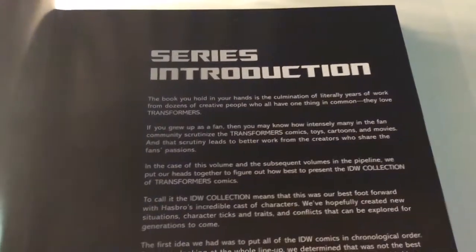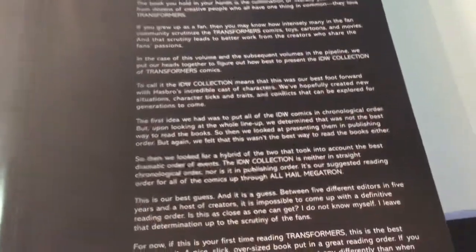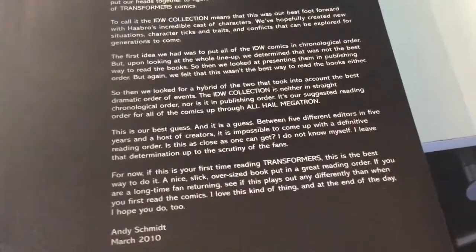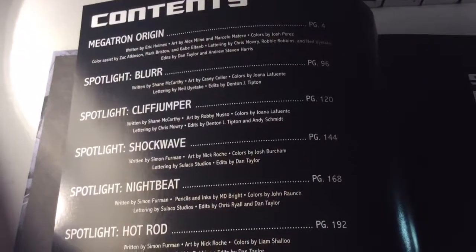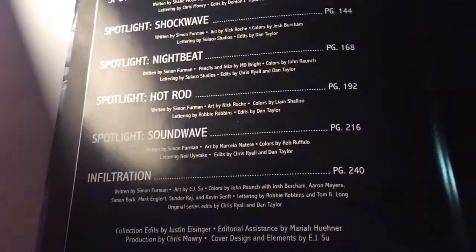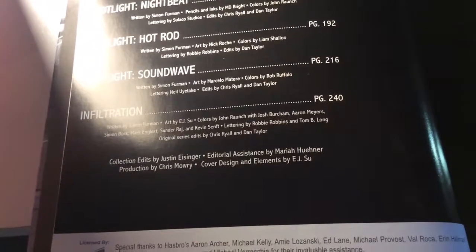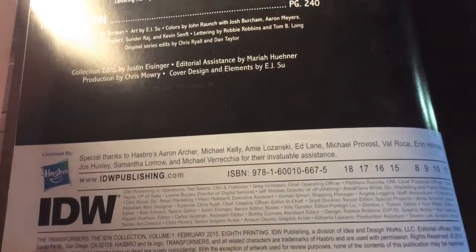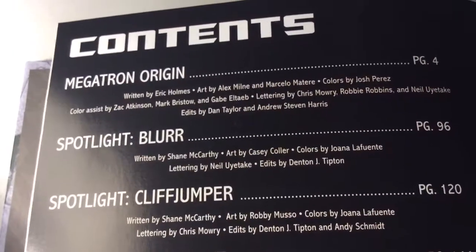There's a series introduction. Pretty much IDW picked up the series — I can't remember if it was with Marvel before, but it ended or failed. I'm pretty sure there are some Transformer fans who could tell me what actually happened. It was a nice series for IDW to pick up and start from scratch. There's a lovely contents page which tells you what pages do what, so if you're not interested in reading certain things you can skip ahead. There's around 400 pages — I could be wrong. It also goes into depth on the writers, colorers, assistants, letterers, editors, etc.